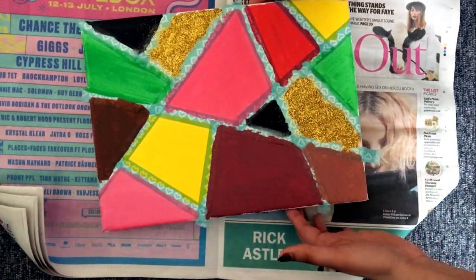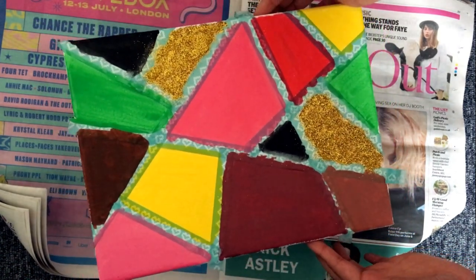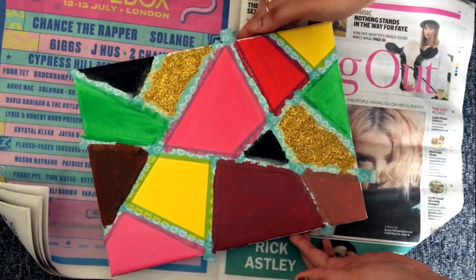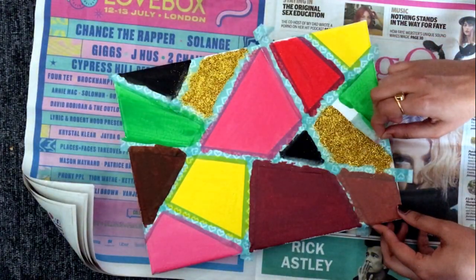Now once you have filled all the colors, this is how my canvas looks. Let it dry for some time — acrylic colors dry quickly. So after 15–20 minutes, you can start removing the tapes that you had put on earlier.